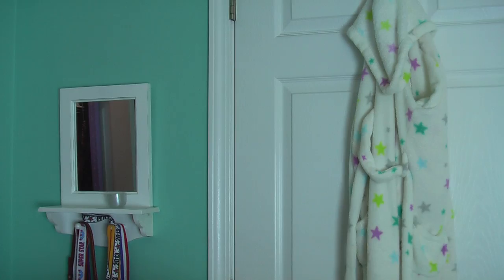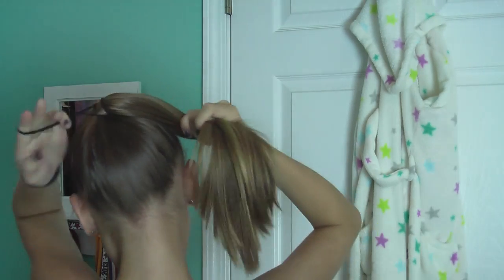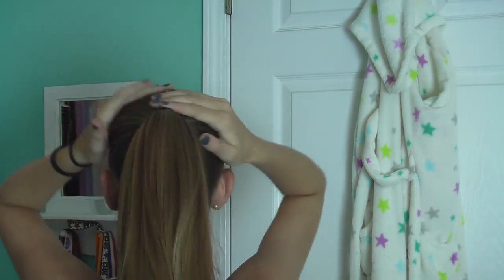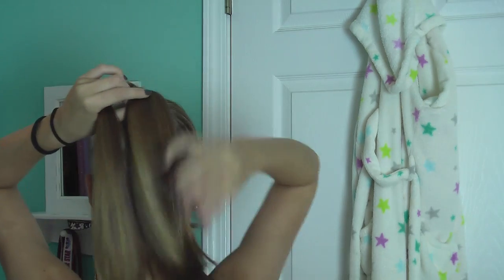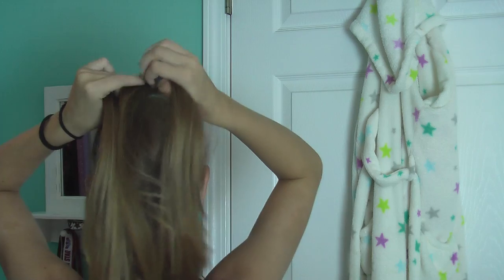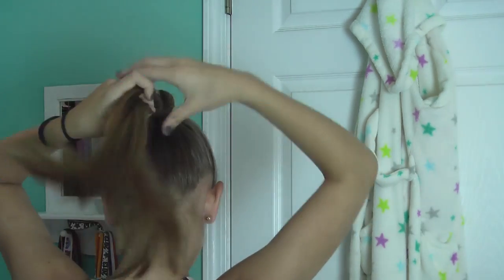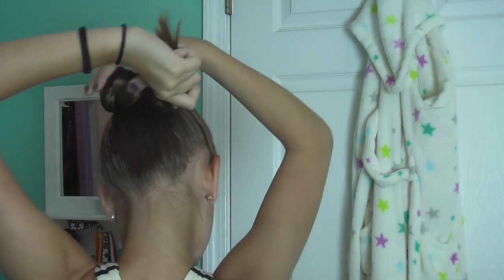First, you want to do a high ponytail. Whenever I want a ponytail, I just flip my hair forward and grab it all together and tie it off with a ponytail holder. Then what I like to do is braid this part — braid the actual ponytail.